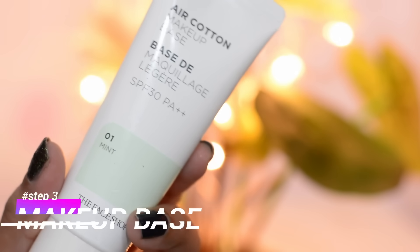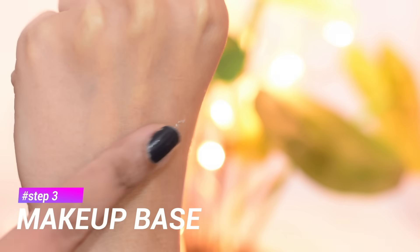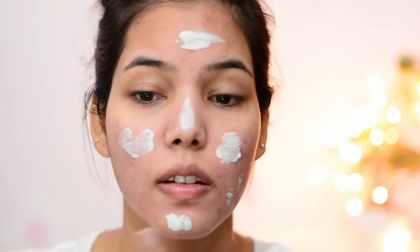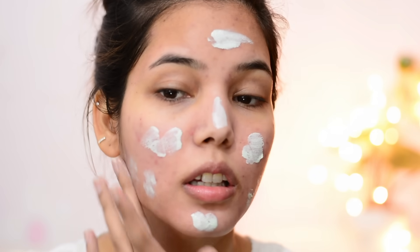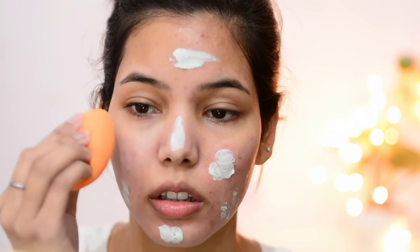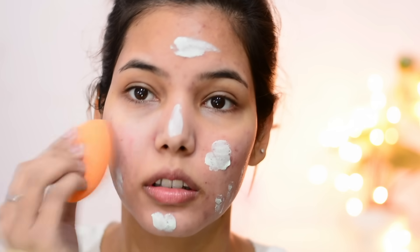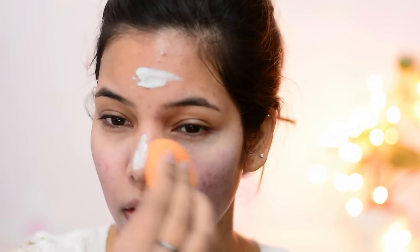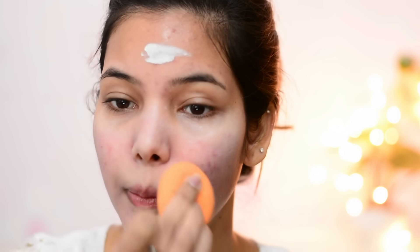I recently got this makeup base from Cosmetic Love and I got it after reading so many good reviews. This is Air Cotton Makeup Base in the shade Mint 01. They also have shade 02 and lavender. This particular shade is really good for redness, and as you can see I have pimple scars and some redness on my face, so this is really good for cancelling out redness. That's why I bought it.